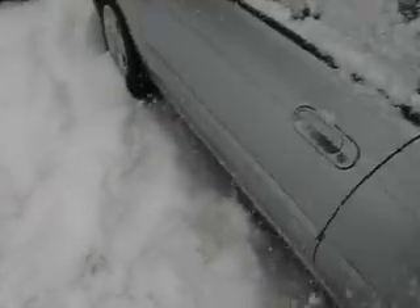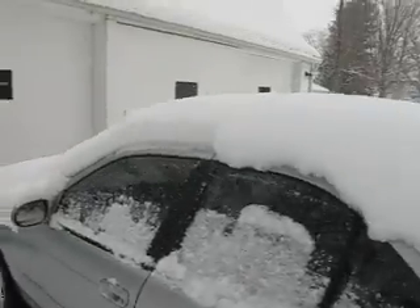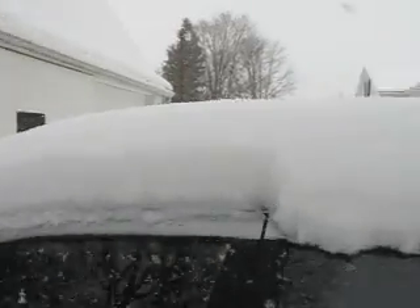Oh yes, get out of this car now — holy shit, look at all the snow! Lock it back up. I feel like there's almost a foot of snow on top. All right, got to stop it from here now.